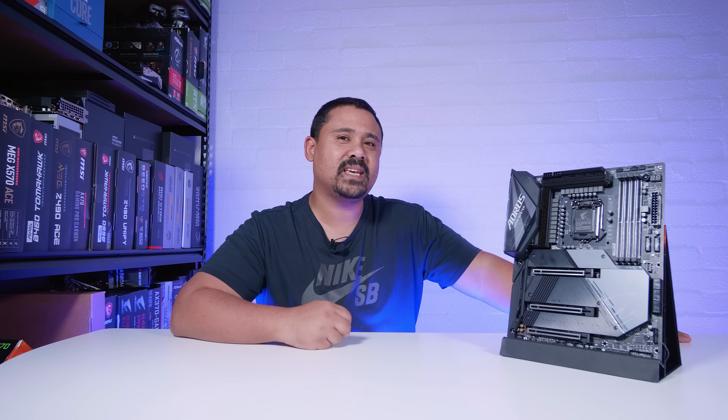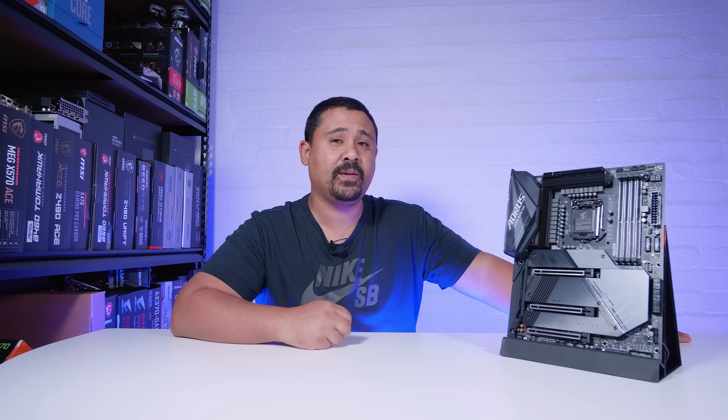Hey Gear Seekers, I'm Nick. Today we're checking out another Z590 board, the Z590 Aorus Master from Gigabyte. It's a pretty beefy board with lots of features for a desktop board.